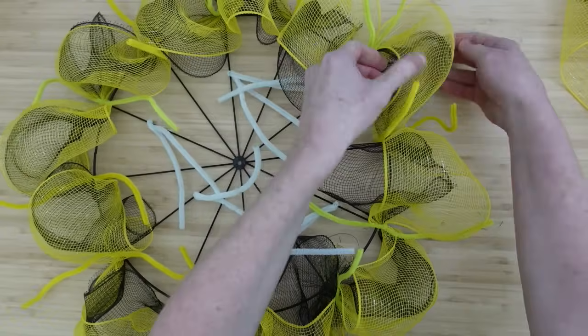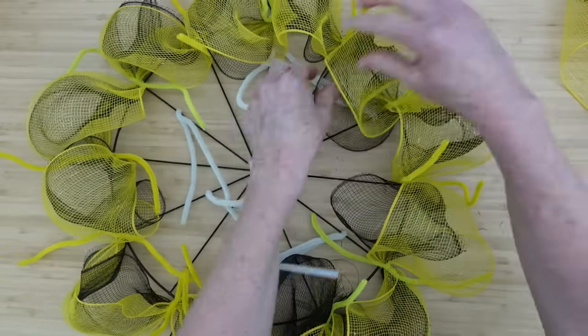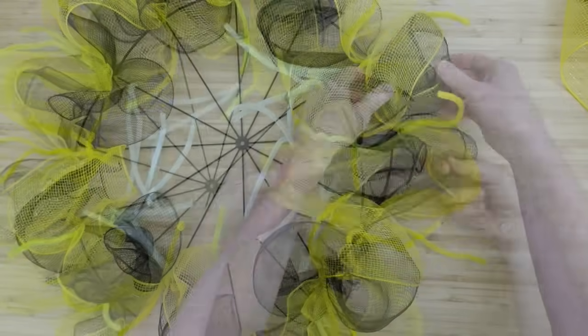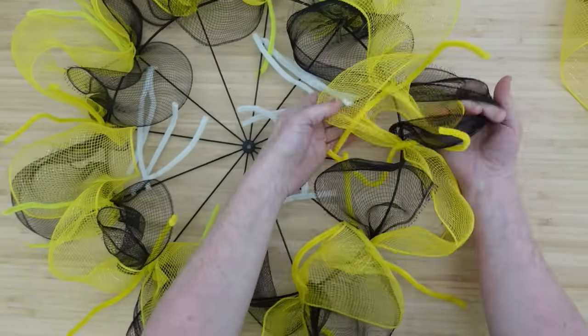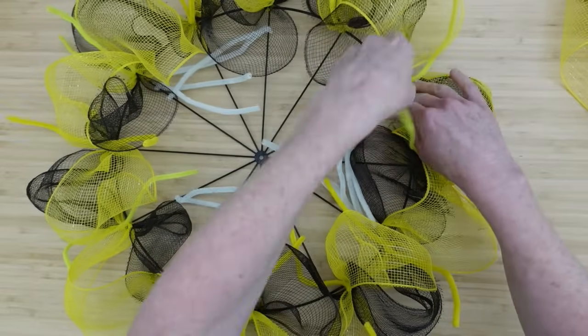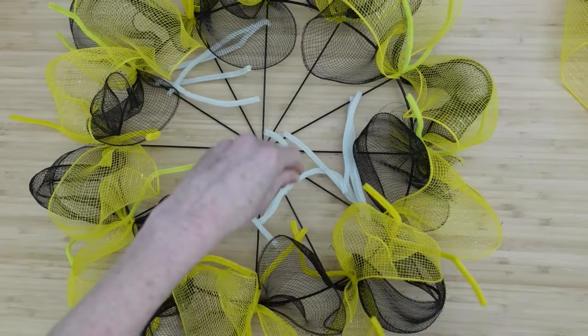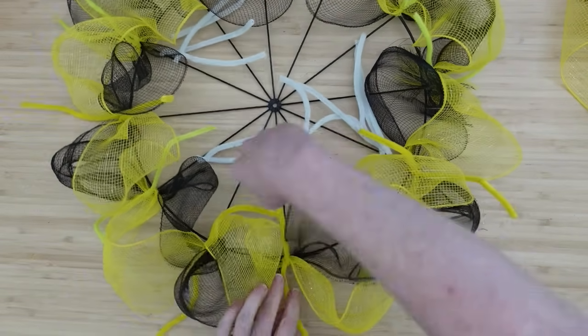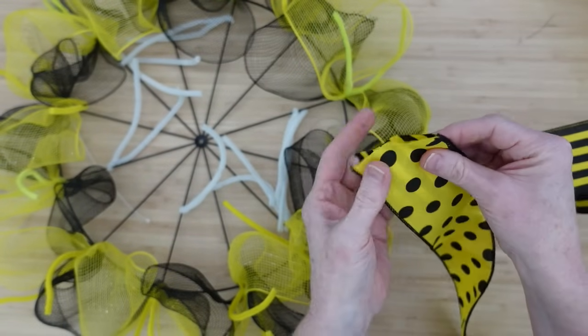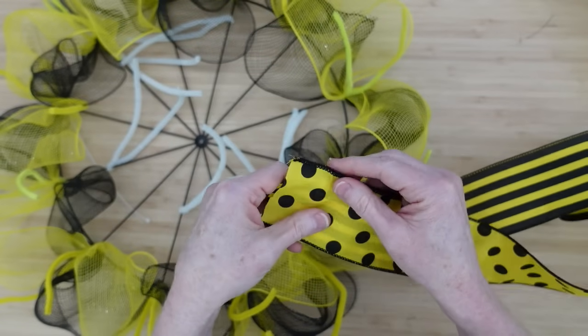Now I'm going to start pulling these apart — yellow to the inside, black to the outside, then black to the inside and yellow to the outside, alternating all the way around. The poofs go back and forth so it almost looks like they are wrapped around one another. Had that black mesh been a little bit thicker or woven more tightly, it definitely would have covered more up.